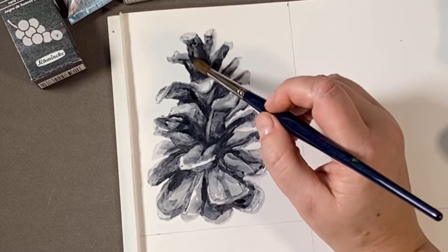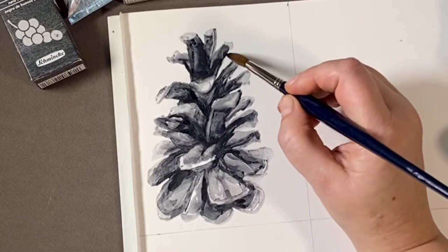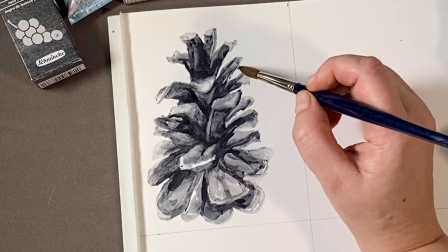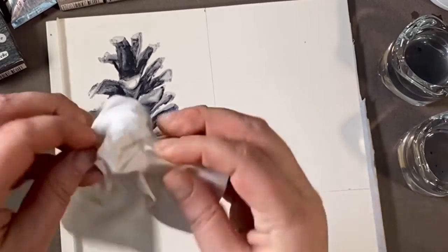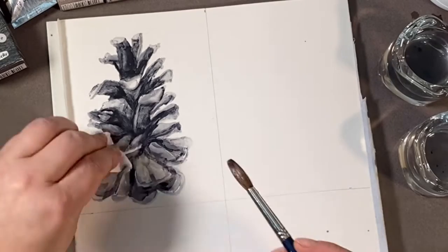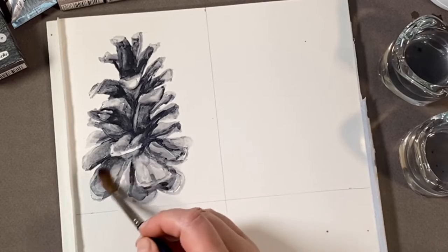Grape seed black is the bluest of the black charcoals. It was easy to get a large range of extra darks and extra lights, and the lifting and movability of this charcoal on the paper is really lovely. You can see I'm using water and a bit of a tissue to lift back the highlights on the lower part of the pine cone, just to bring more depth to the subject matter.